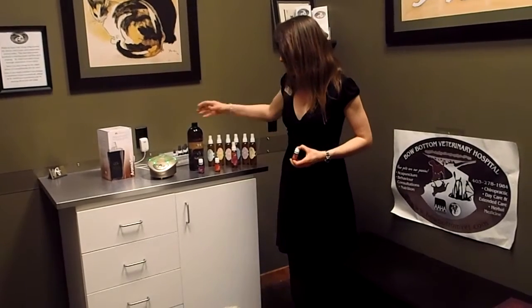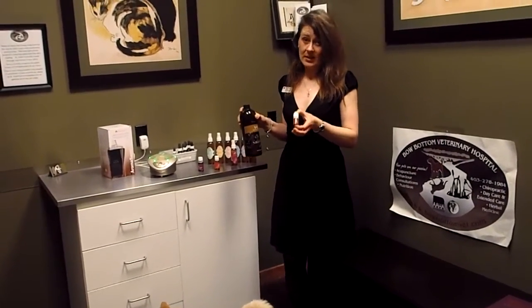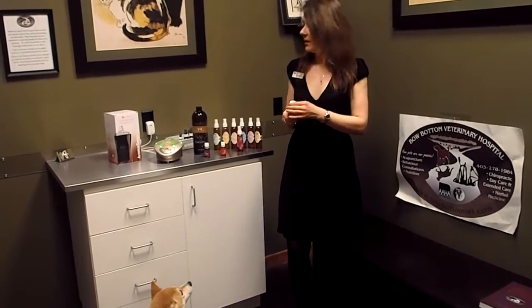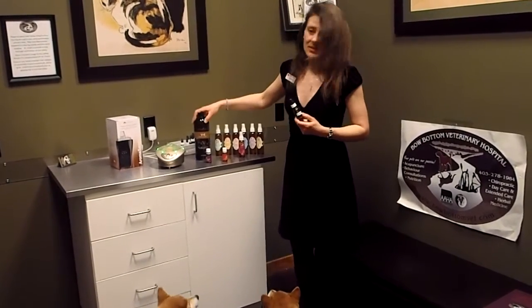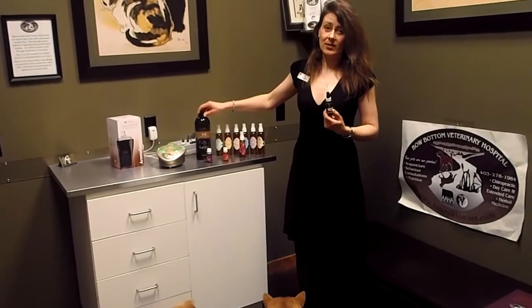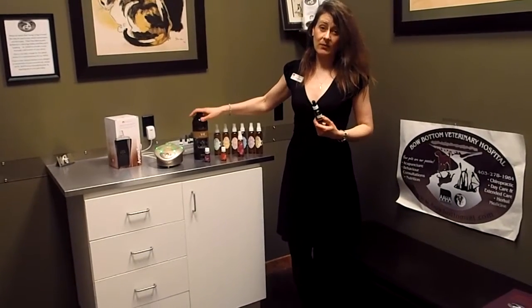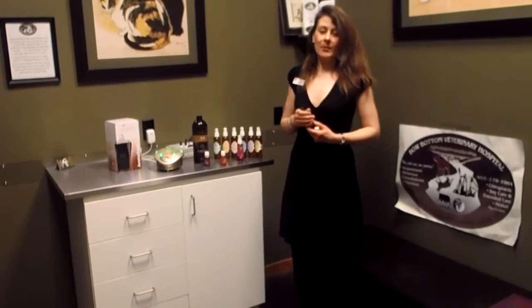Some simple things that we do is we like to dilute the oils. We never like to use oils neat, so I don't just open up a container of oil and drip it on the pet — we actually dilute it. It's often like 10 milliliters of the V6 to 1 milliliter of the essential oil. V6 is a mixture of six different vegetable oils, and we use the one from Young Living. It's non-toxic and it's even edible, so it's very safe.